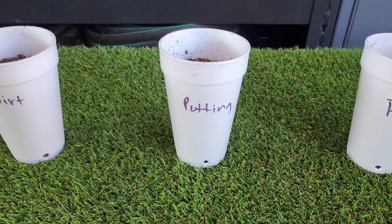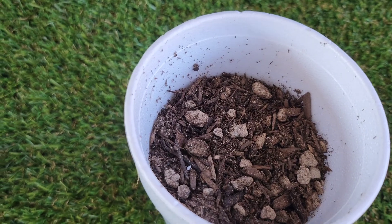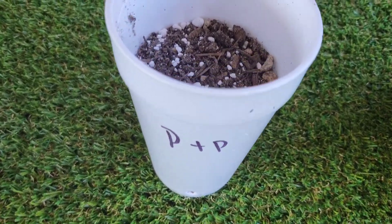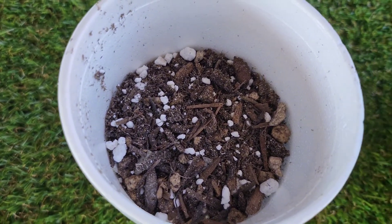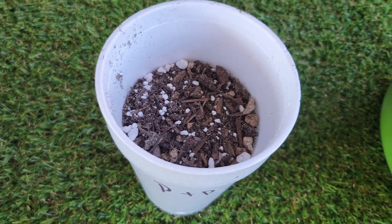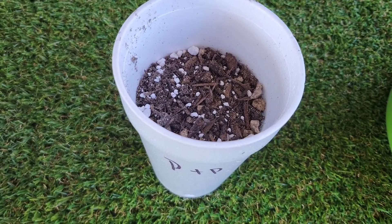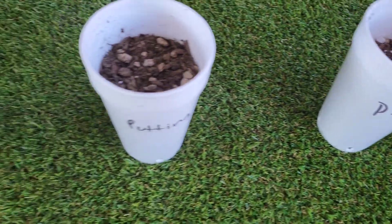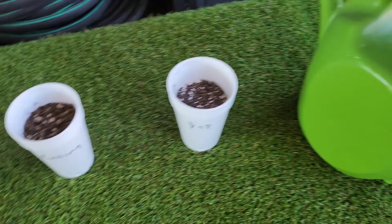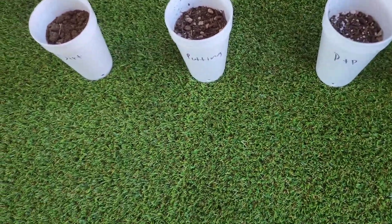Here we have a good potting soil — a good cactus mix. And then here we have the same cactus mix but with about 25% perlite — roughly three parts cactus mix to one part perlite. I have a two-gallon jug of water and we're going to water each one and see what happens.